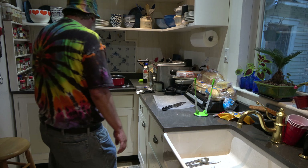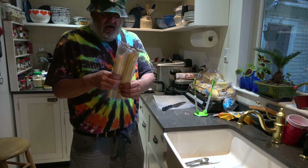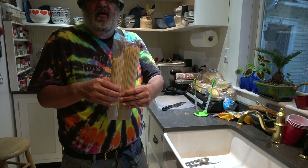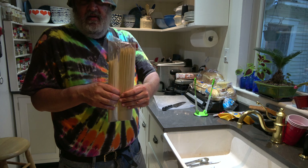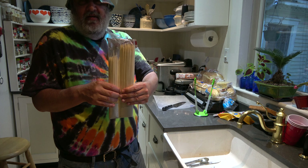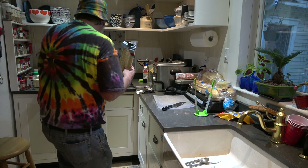You put them on skewers — I got this pack, it was like four bucks. You don't have to soak them because you put them in oil, not directly on the grill. Put a little bit of oil — enough to coat everything, a good coating of oil in the pan.